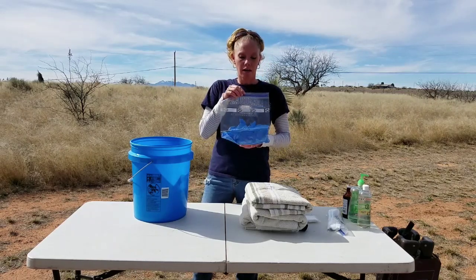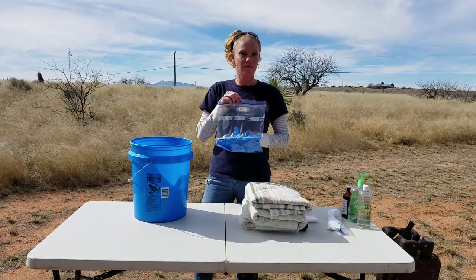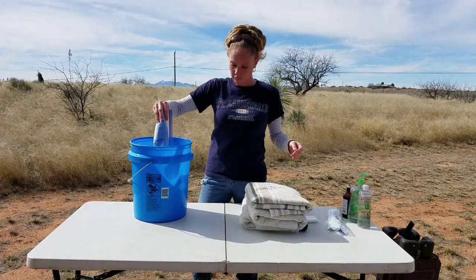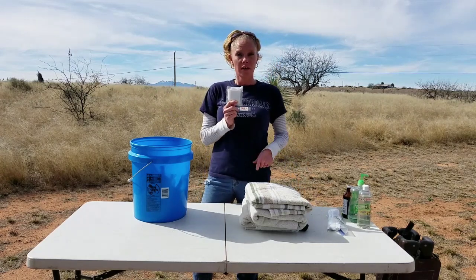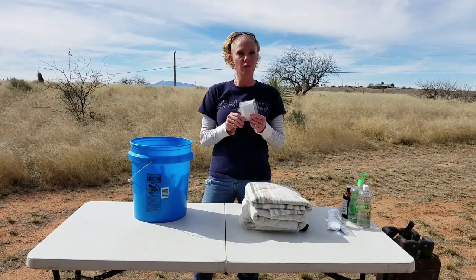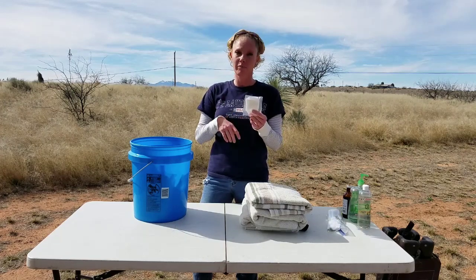Gloves — we use a lot of them, so we keep a whole bag of clean gloves. We also have long gloves that go up to your shoulder. If you need to get in deep, these longer gloves are good to have — also kept in a sterilized bag.